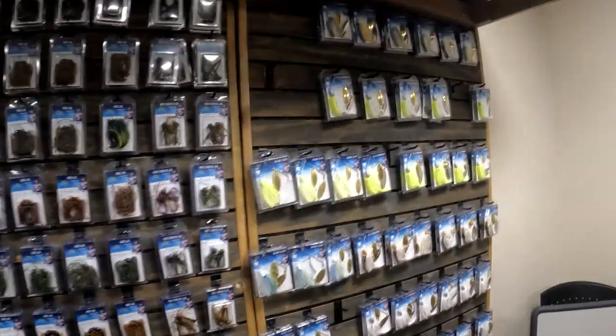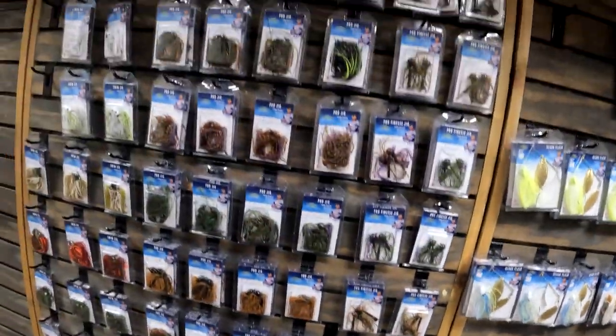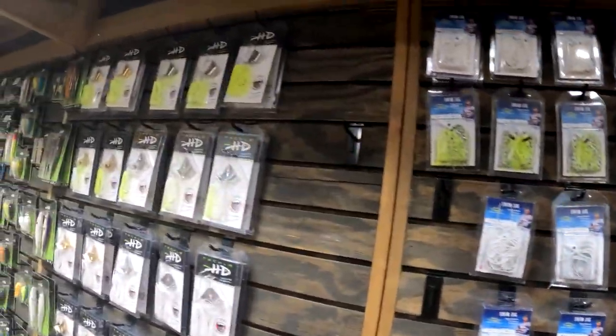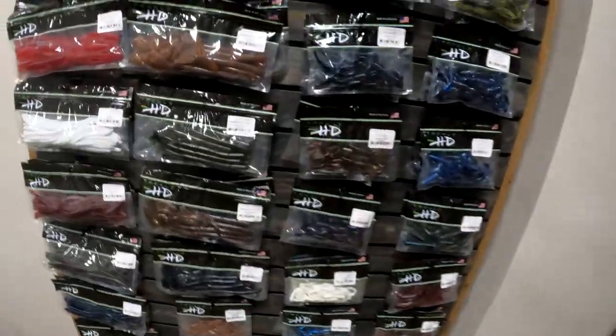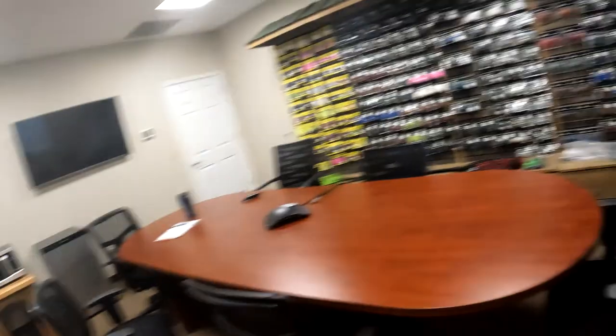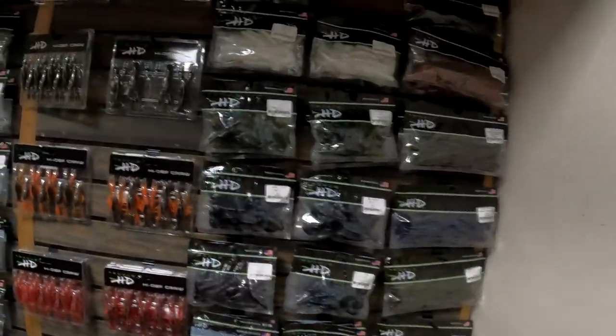I'm here in the display room at Tackle HD where we keep a nice little selection of our baits. We really have a 125,000 square foot warehouse where we keep all of our baits. We have a Black Friday sale going on right now - you're gonna get free shipping on all your orders, and if you spend $75 or more you're gonna get an additional 15% off on top of that.